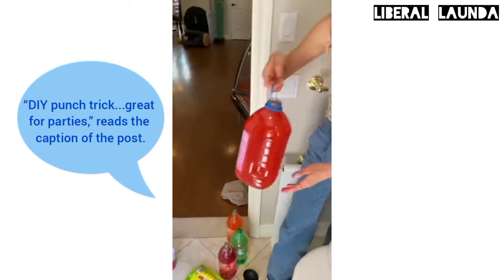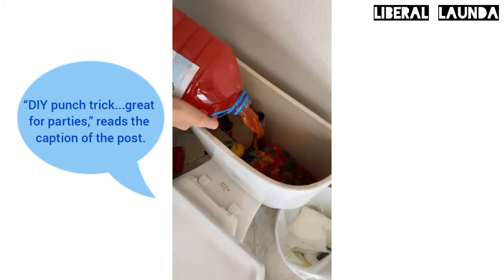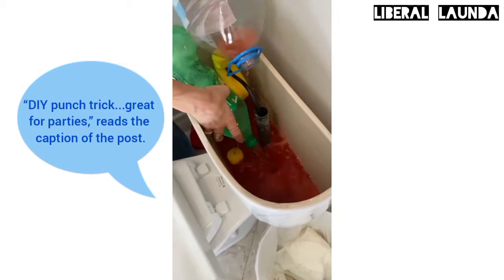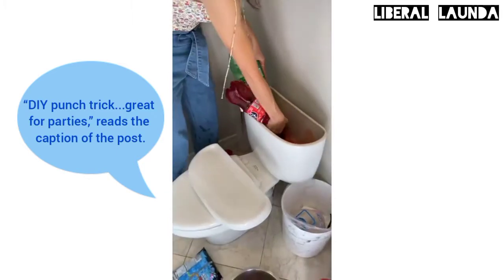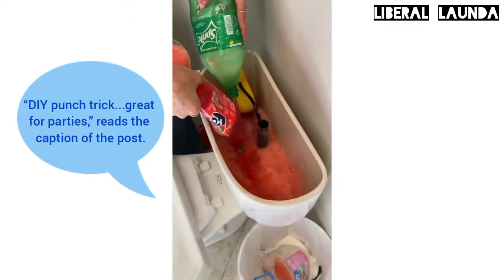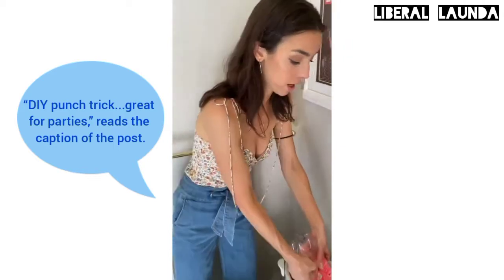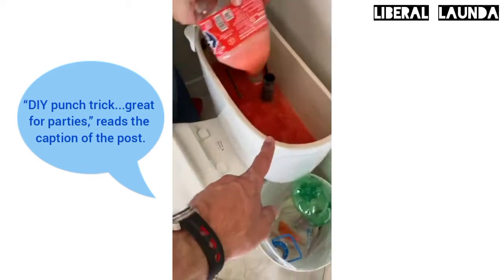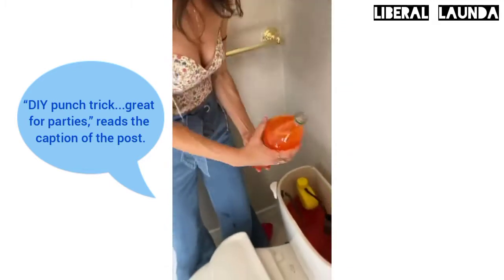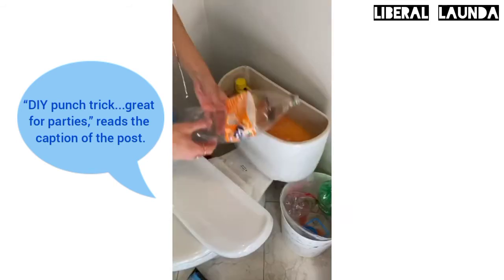Then you're going to grab your punch and start loading up this tank back here. Obviously Sprite — you want to get your Sprite in there. And then the Fanta. It's so colorful, it's so nice. So one more of these, I got orange. You just want to make sure you fill that in nice and full.